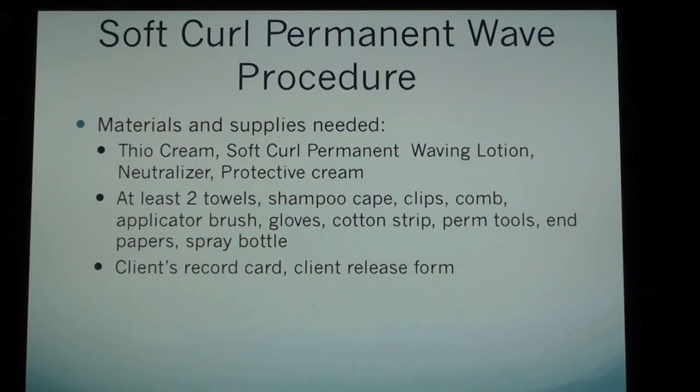Materials and supplies needed: thio cream, soft curl permanent waving lotion, neutralizer, protective cream, at least 2 towels, shampoo cape, clips, comb, applicator brush, gloves, cotton strip, perm tools, end papers, spray bottle, client record card, and client release form.